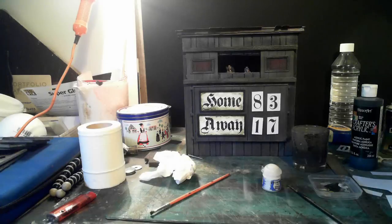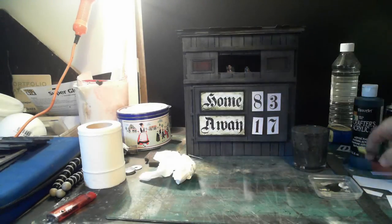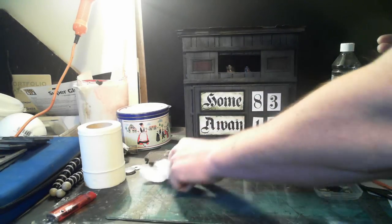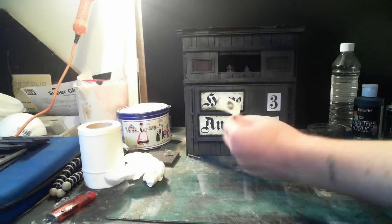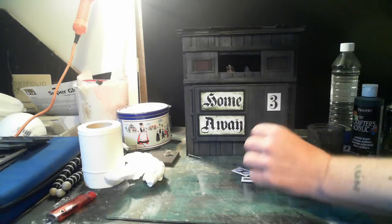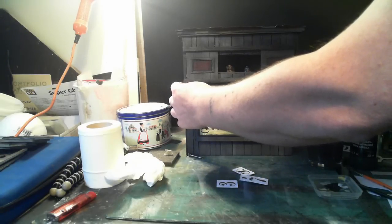I thought I'd show people what I've been doing with this Blood Bowl scoreboard. I made it so this bit comes off the main scoreboard. I've made some magnetised numbers, printed them out, made some cards, stuck washers on the back — so nothing too technical.